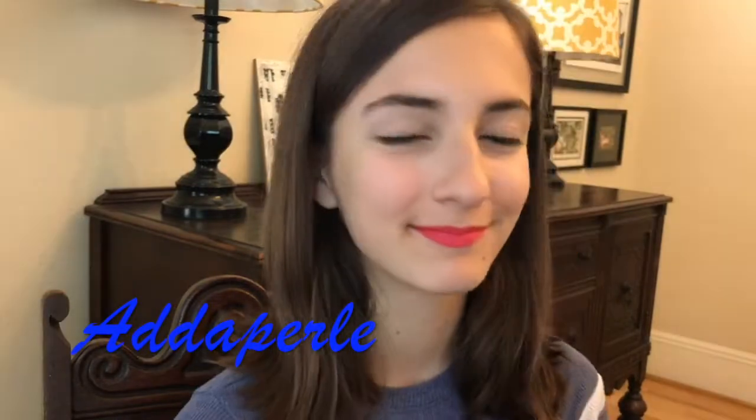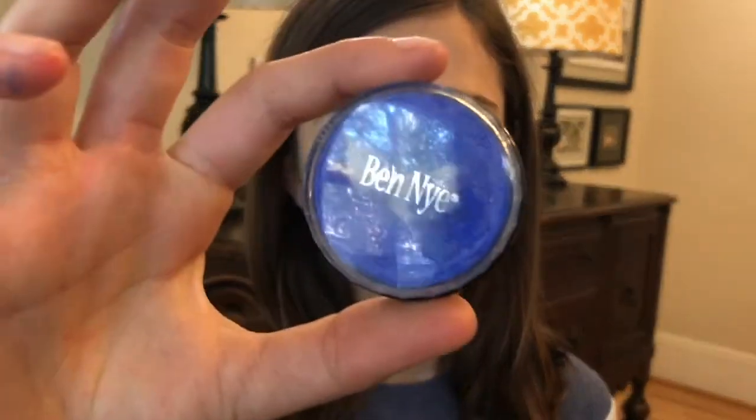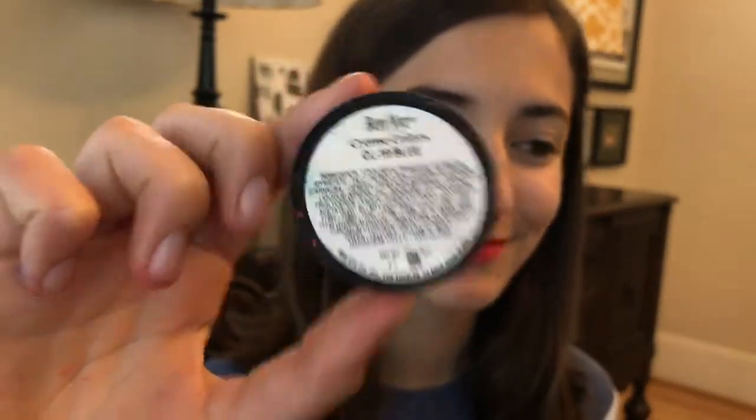Next up is the Add a Pearl look. Apply the Ben Nye cream blue to the outer corner of the eye. I'm so sorry about the focus here.